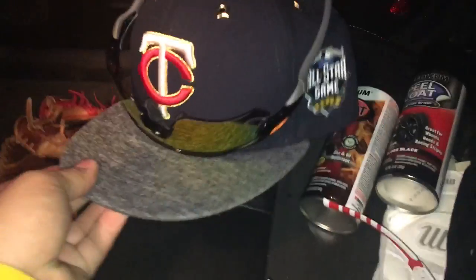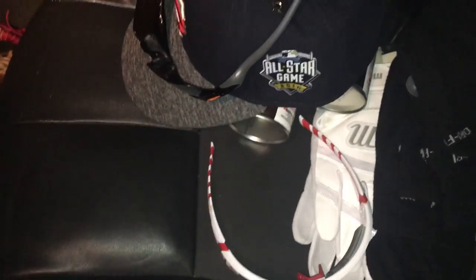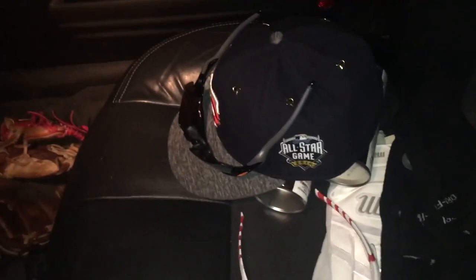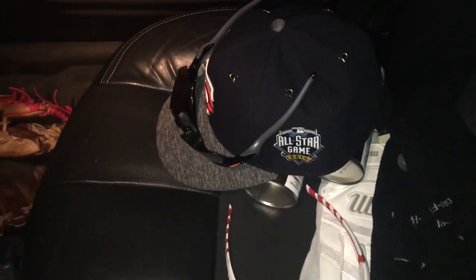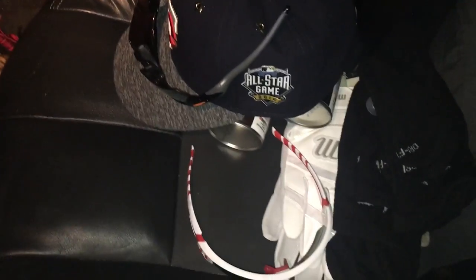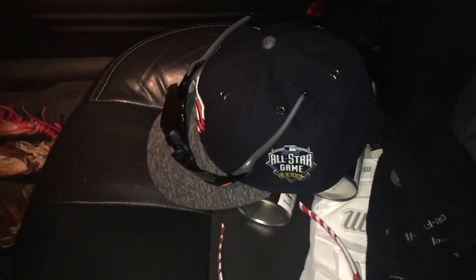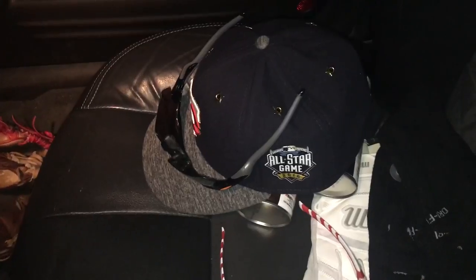These ones obviously look the best in my opinion. That's basically it — like, comment, subscribe to the channel for more pickup videos. Haven't gotten anything new in a while so I thought I'd show you guys this stuff. Getting my glove soon, really excited. I haven't got a new glove in a while for you guys, so like, comment, subscribe and I'll see you guys next time. Thanks.